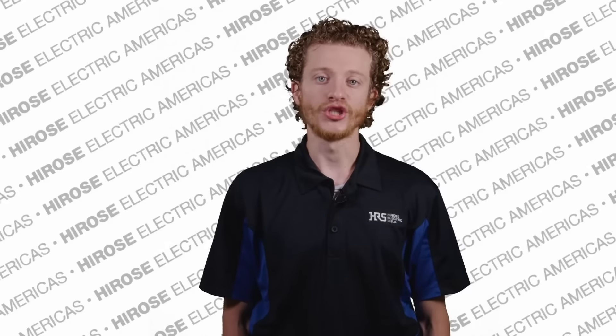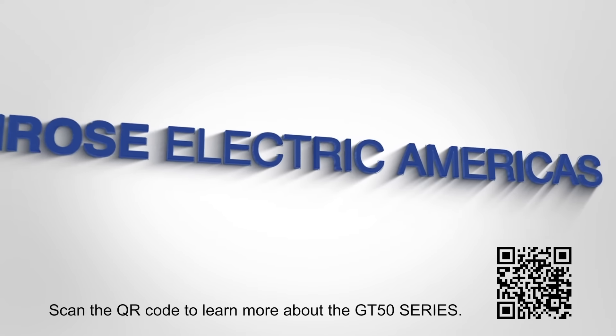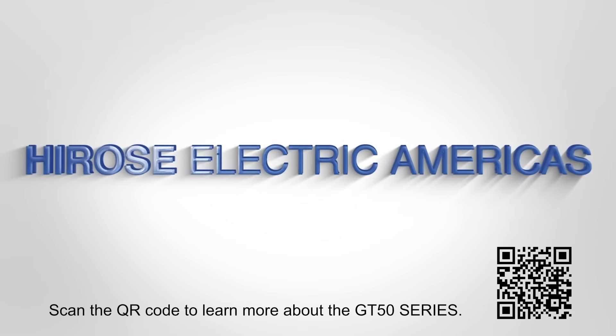Stay ahead of the curve with the GT50 series connector. For more insights, visit and subscribe to our YouTube channel. Hirose Electric — connecting the future.